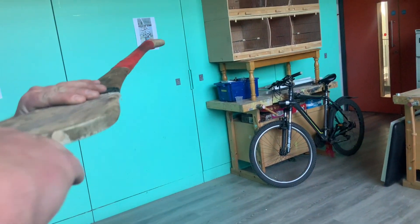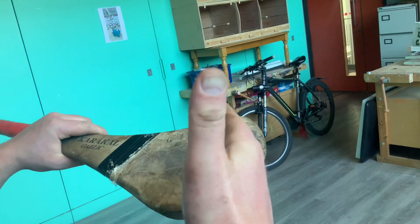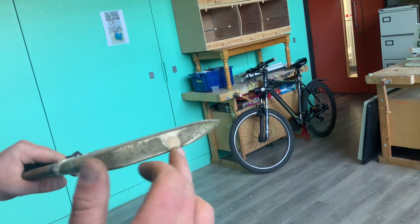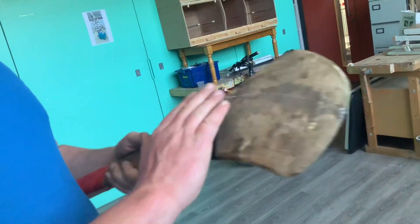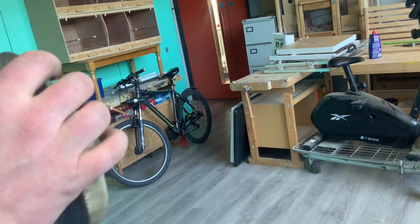I clamped that, then I drilled a hole in here and put a screw in, going all the way through. Then I put an oak plug in there and glued it back. Yeah, the glue is still a small bit left there — there it is.